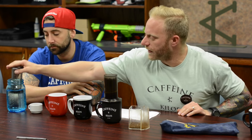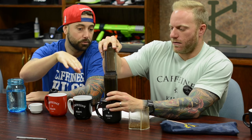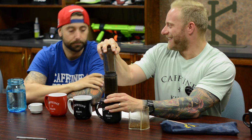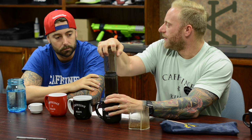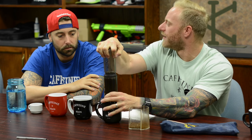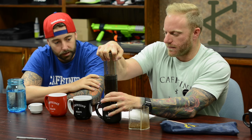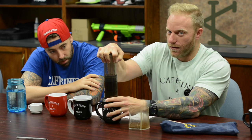Then you're going to plunge it through. So you want to get a little water on the plunger so it slides easier. If it's too dry it'll just stick to the side. It's usually a little better if it slides — just a better experience, a lot more precise. And then you just push through. Oh, I can hear it — you hear it happening.